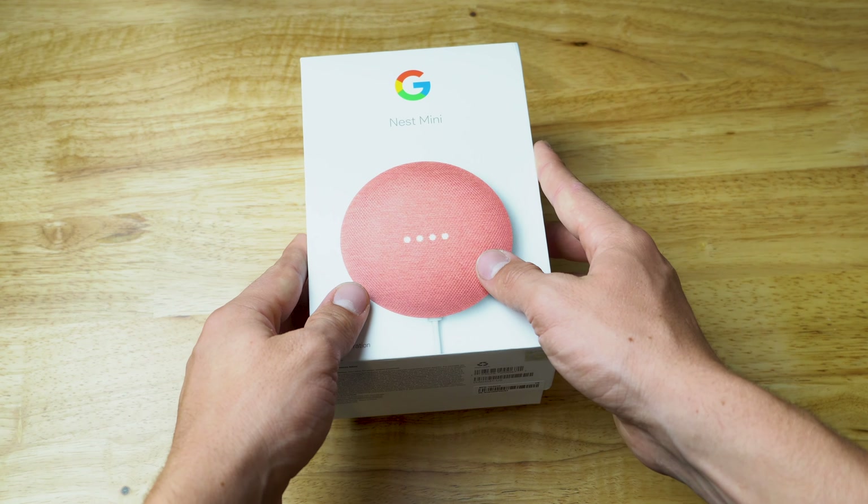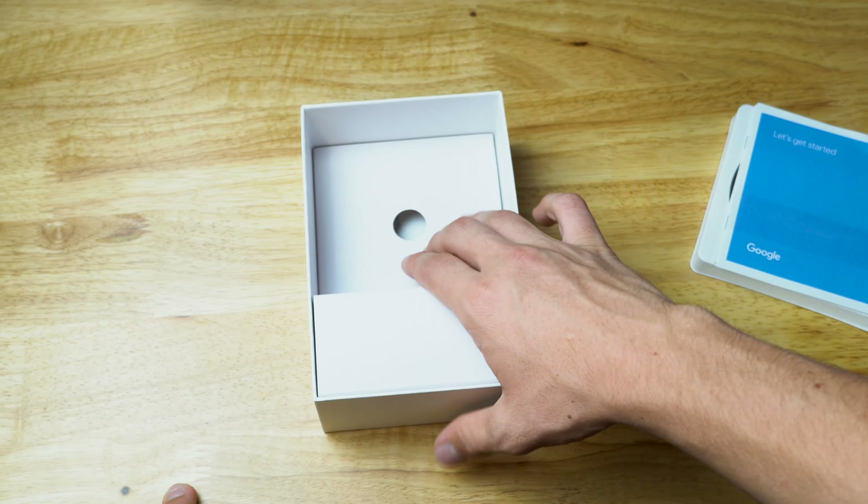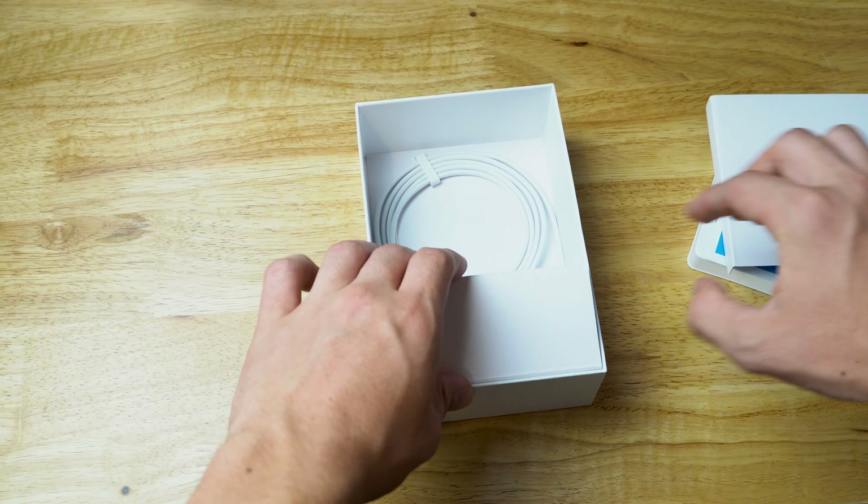Inside here we have the Google Mini. We'll put that off to the side. Opening it up we also have paperwork, instructions, and a manual telling you how to get started. I never really use these because the Google Home app already tells you what to do.